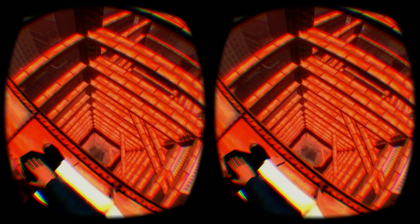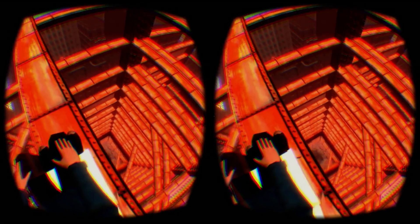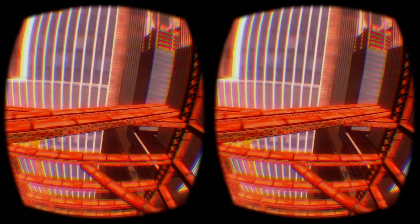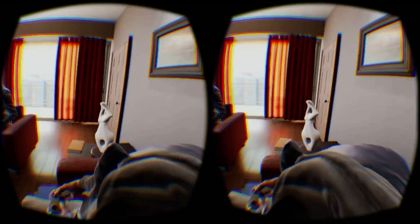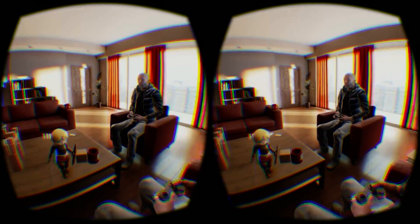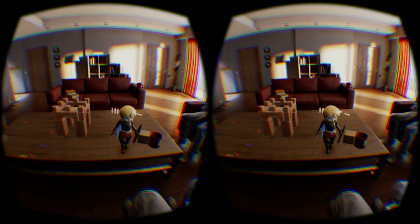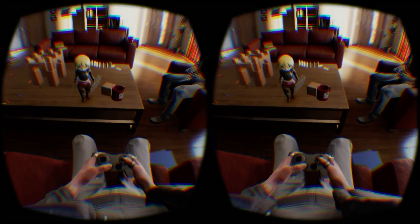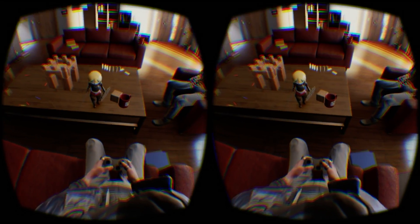From an art and design perspective, positional tracking does add a number of challenges. A lot more care will be needed in designing and animating good body models. In Sightline the Chair, your body remains static even as you lean around, creating the strange scenario of being able to lean outside of your own head and turn to look at it. Couch Nights currently has the best implementation of a natural body leaning animation, but even this can be broken by standing up and looking down. Not implementing any avatar at all might be the best workaround in the short term.